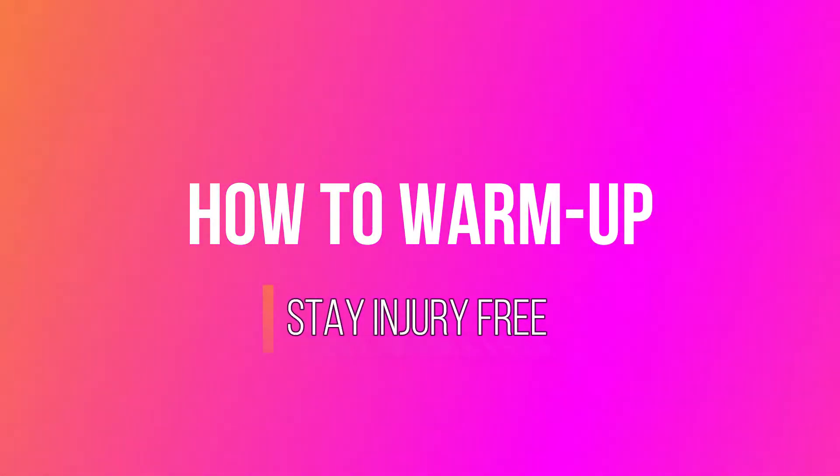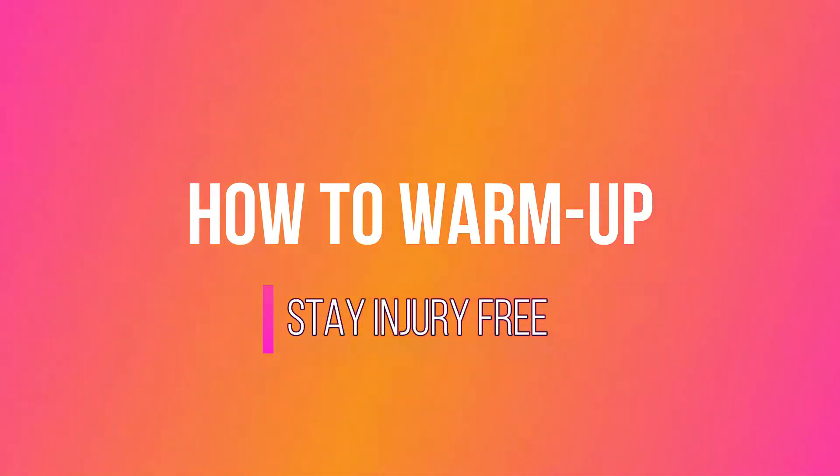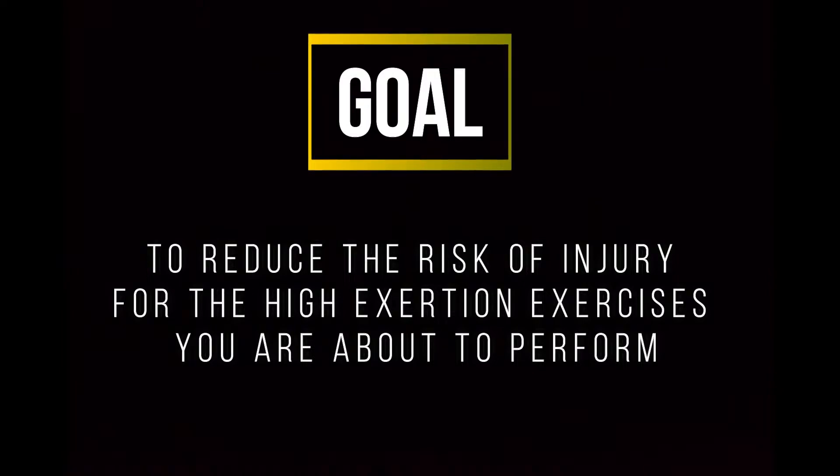Hello everyone! In this video I'm going to share with you how I personally warm up. Keep in mind that the whole purpose of warming up is to increase blood flow into the muscles you will be training.